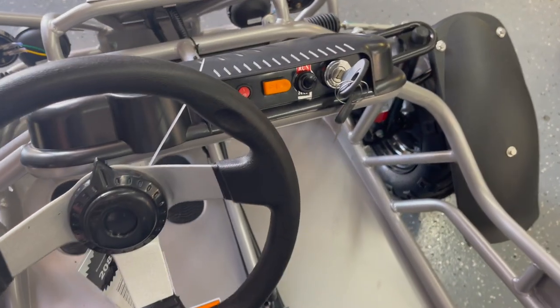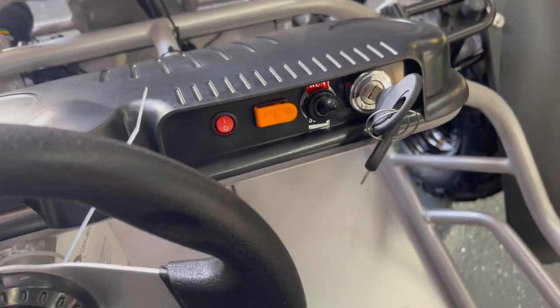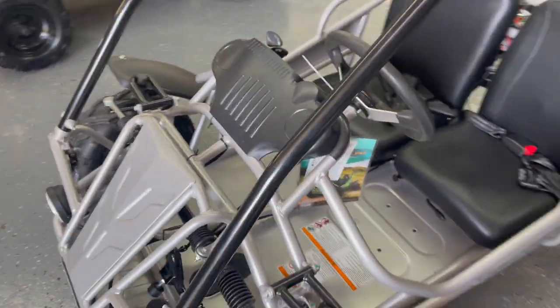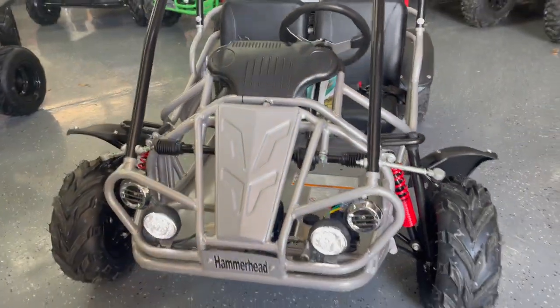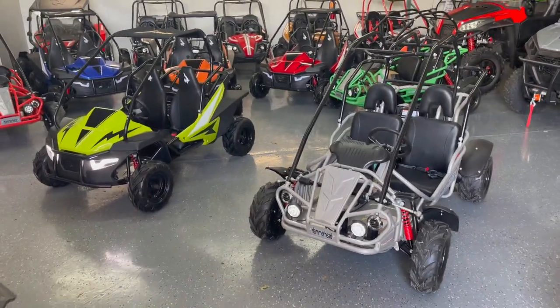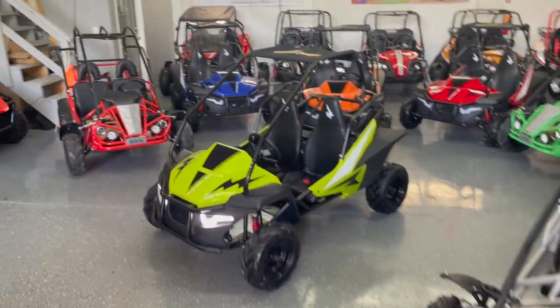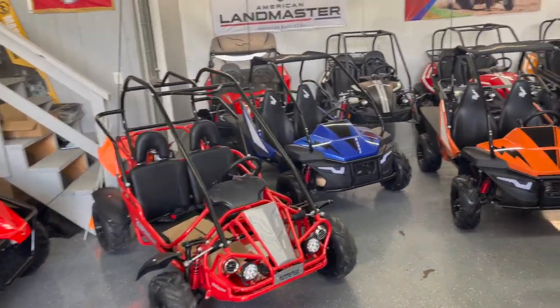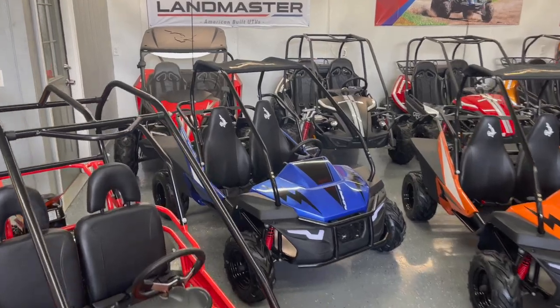You will also notice in the back that we have the adult-size GTS-150, GTS-Platinum, and LE-150, all of which are also manufactured by Hammerhead. These Mudhead models are both the larger-size youth model. The only model you don't see in this video is Hammerhead's smallest youth goat cart, which is the Torpedo — that model is made for the youngest and smallest goat cart riders.